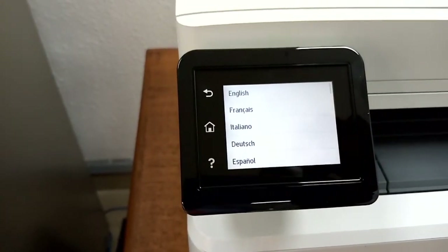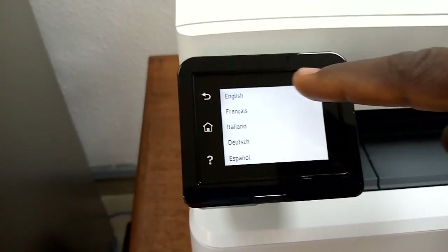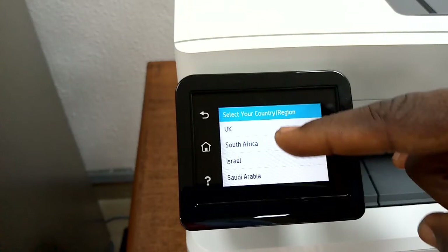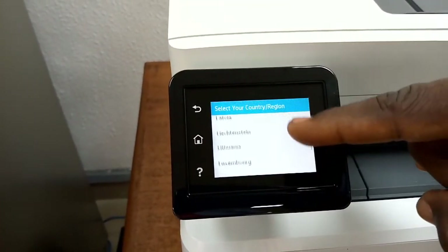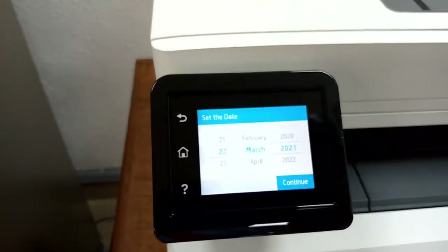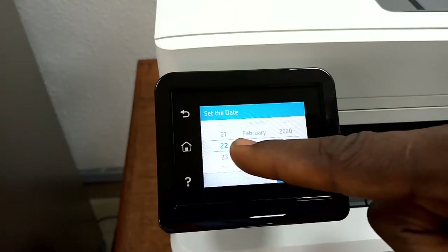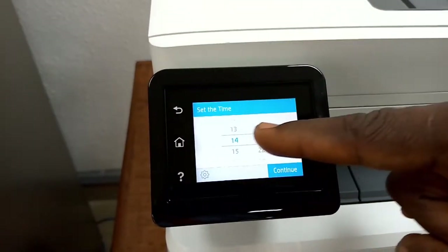Select English — because you have English, you select English. Then you are asked to select the country. There are different countries listed and you select yours. Next you pick the date. It's a touch screen — make sure you pick the correct date and click Continue.